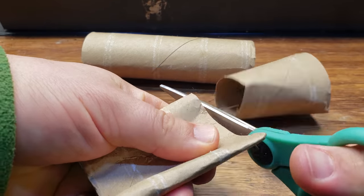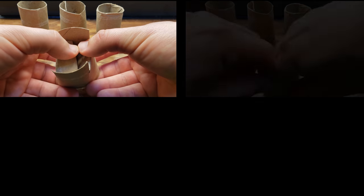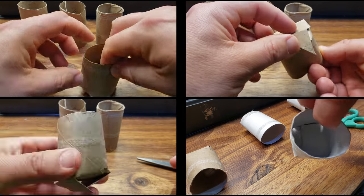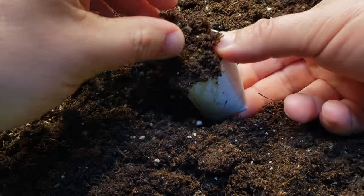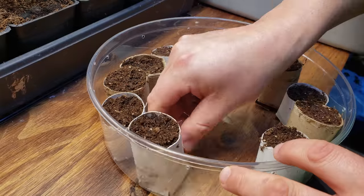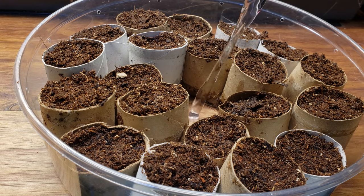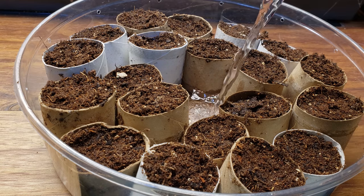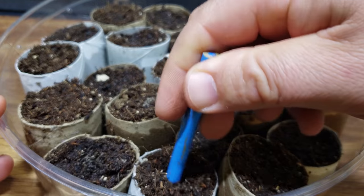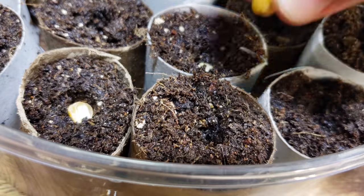Take a four-inch section of your paper towel roll and cut four slits on the bottom. Fold those slits in and you have a mini plant pot that's not only plastic-free but extremely functional. Make as many as you need, then fill them to the surface with seeding mix — fill all the way to the top. Before planting, soak the soil first: add an inch or two of water and let it sit for about an hour. Because they're in paper towel rolls, they take in water from both the bottom and the sides.